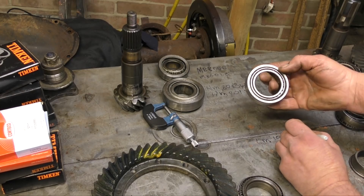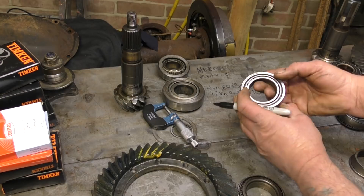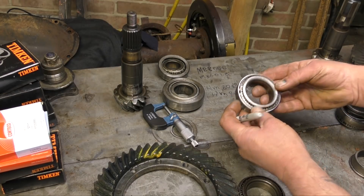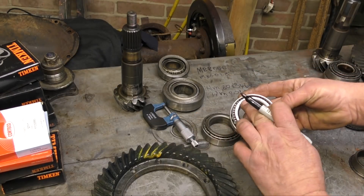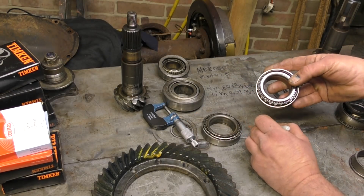I have noticed that some of these bearings don't have complete numbers — they'll only have them on the race, especially the ones that are made in France. I do actually check them just to make sure it's consistent, because you never know — somebody might have just put in something that's totally different.